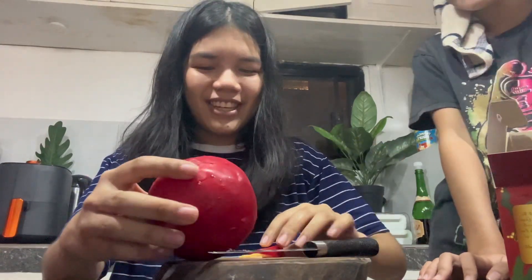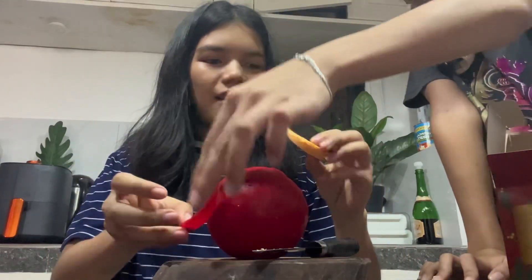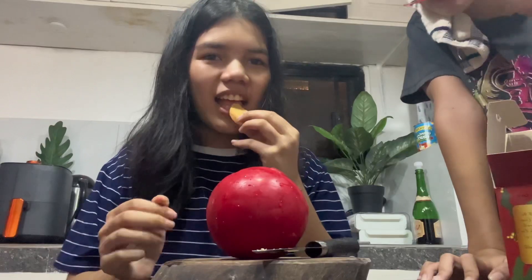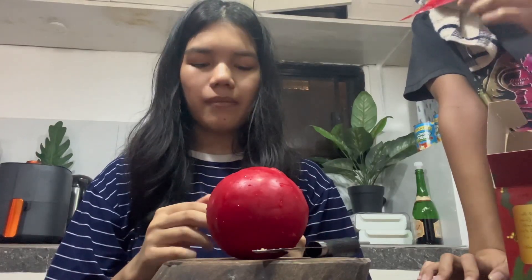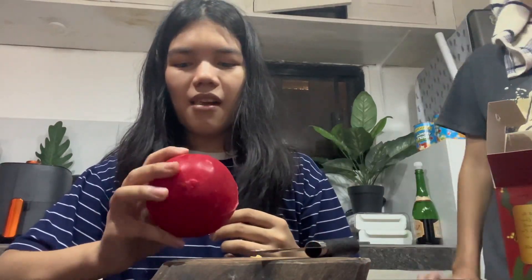Oh, satisfying. Can you eat that red part? I don't know. Oh, it's literally just cheese. Guys, comment down below if it's edible — the red part. This is cheese. That's it for our apple.